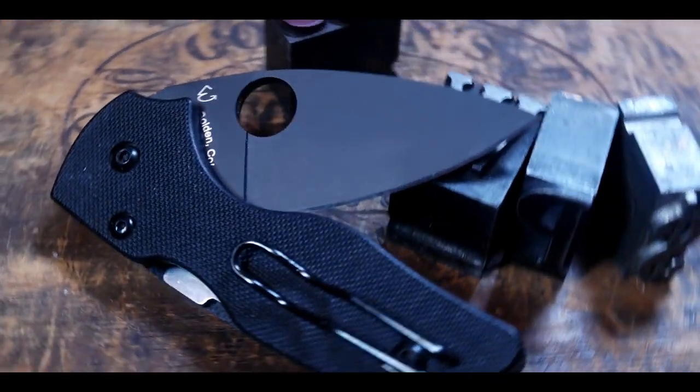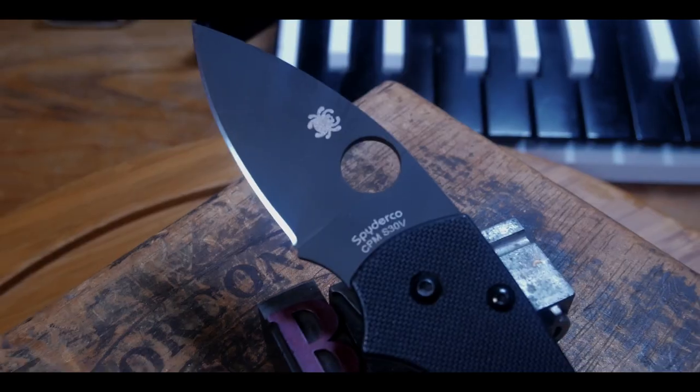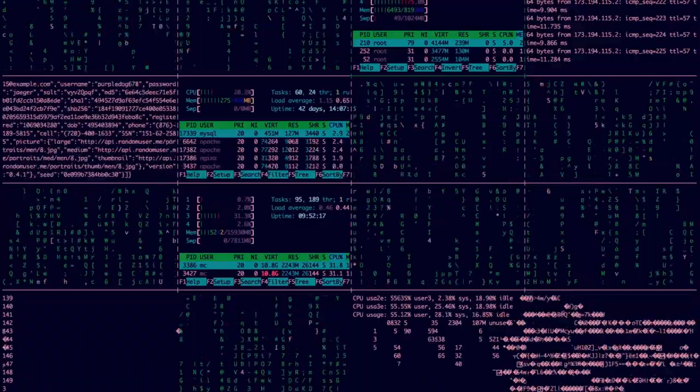Welcome to my review of the Spyderco Lil' Native compression lock folder. I'm really pumped to get into this one, so let's dive in. Before we get into my thoughts, let's do a quick breakdown of the knife and then we can do some size comparisons. The Spyderco Lil' Native is designed by Eric Glesser.